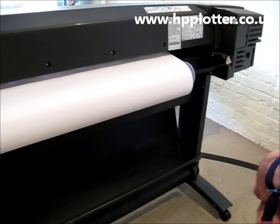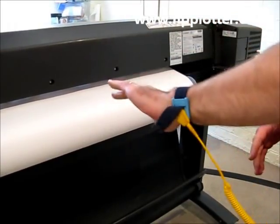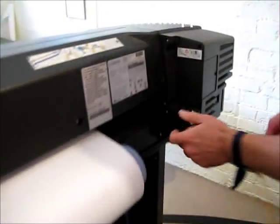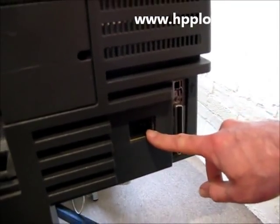We are looking at how to do a memory upgrade on a DesignJet 800. Before we start, make sure we've got some suitable ESD protection, and make sure the power is disconnected and has been for a good 20 minutes to half an hour — completely remove the power.